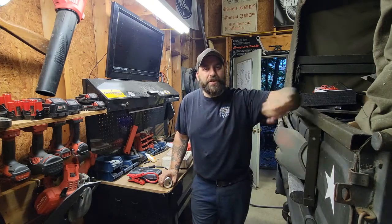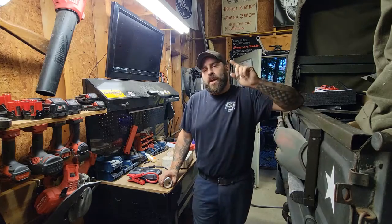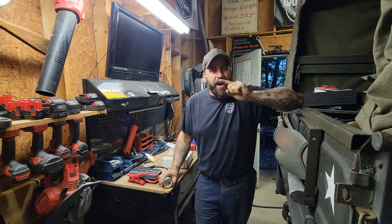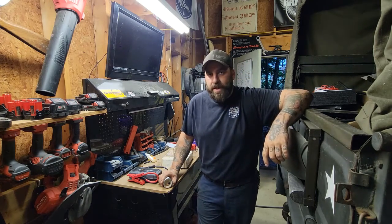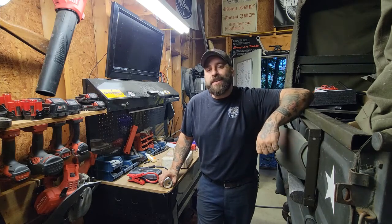Hey everybody, I'm Dirty Dan and welcome back to Greasy Boy Customs. Today we're going to do a short video on gauges and what you need to know to help pick the right gauges for your custom application, or if you'd just like to change them out on a stock application. Let's go ahead and get started.